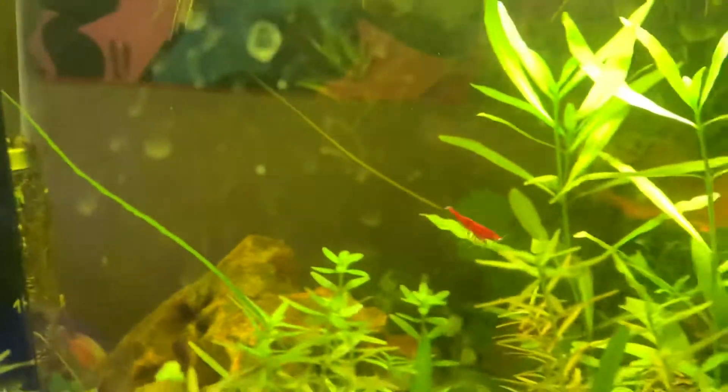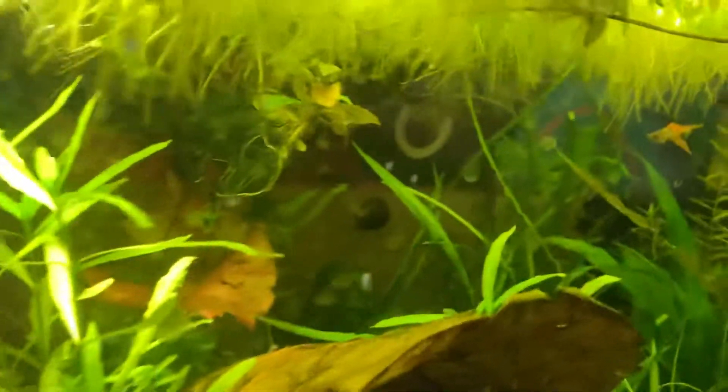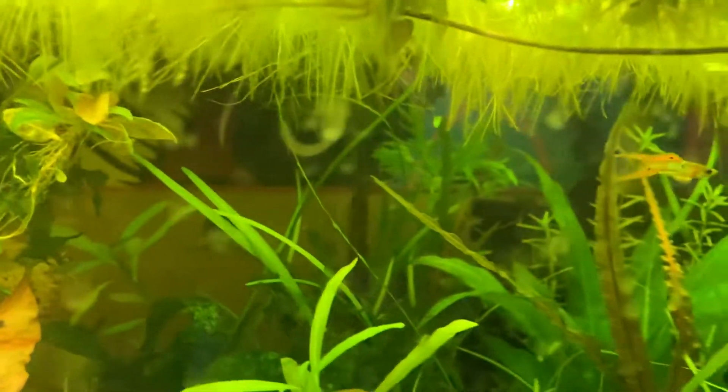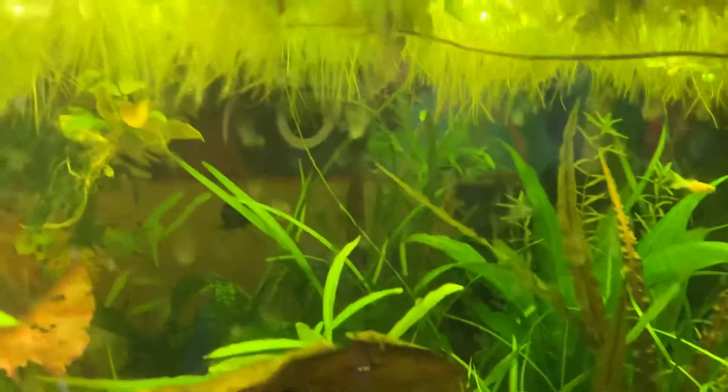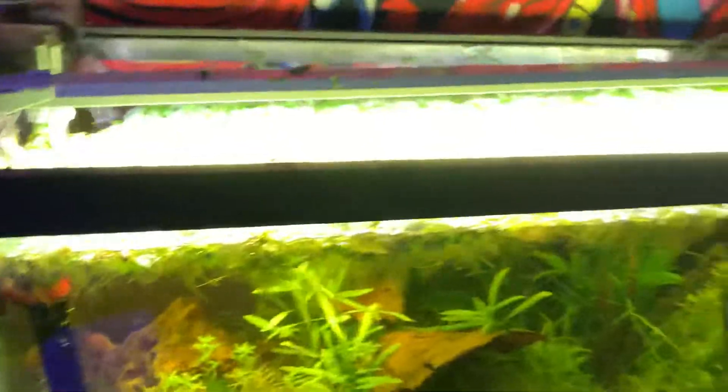Oh, there's one. And some double blue royal guppies I think, or something like that — Japanese double sword blue, something like that. Those guys. Yeah, here's the update.